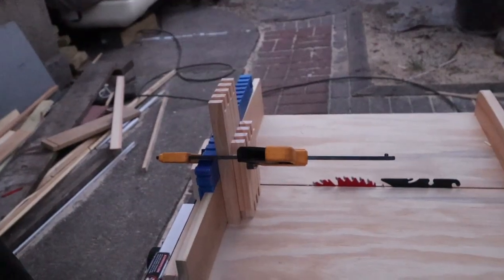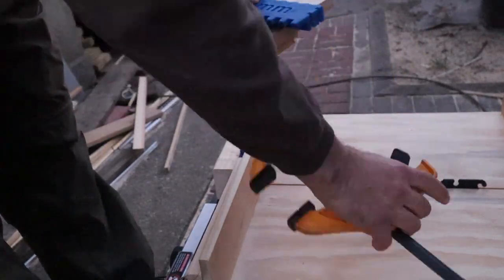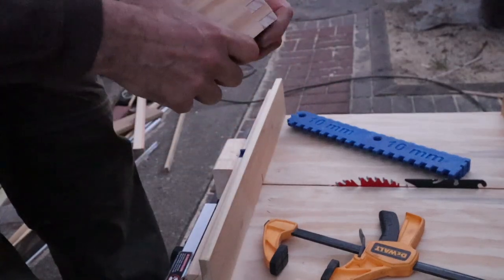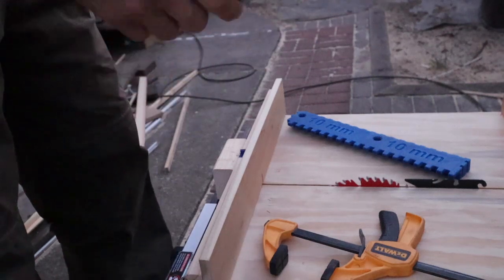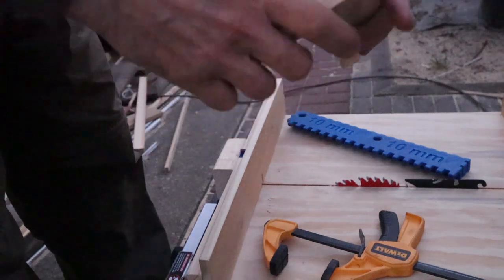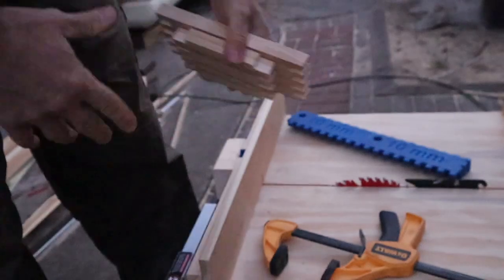So now that we're done, we just take it out, remove the clamp, take the two parts and they connect together — and that's the connection we're looking for. So here you are: with this 3D printed finger joint jig on the table saw, you can do almost any finger joints.